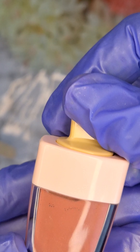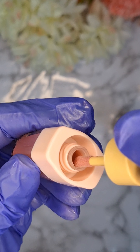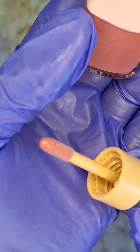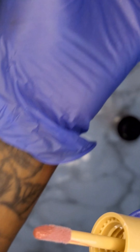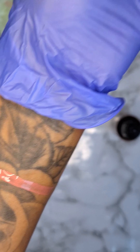Introducing the ultimate guide to creating a vibrant and high shine color pigment lip oil. Get ready to unleash your creativity and elevate your lip game to new heights. I'll show you how I was able to create two high shine color long lasting lip oils.